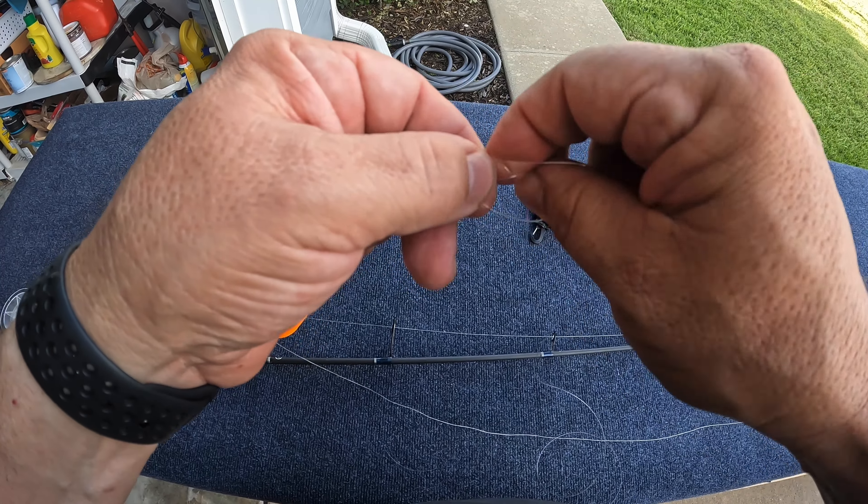There's your circle hook to your fluorocarbon leader, to your popping cork, to your main line. Take that circle hook, put on a live shrimp or a live mud minnow, or any live bait really, sling it out there. It's the easiest fishing there is — it's great for beginners, it's great for kids. You just watch that cork, and when the cork goes down, you've got a fish.